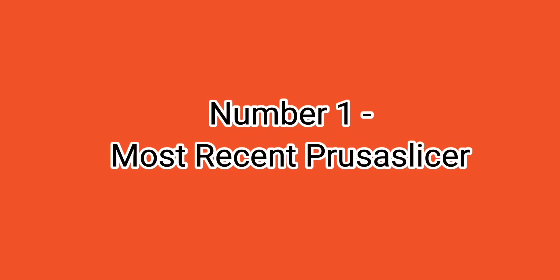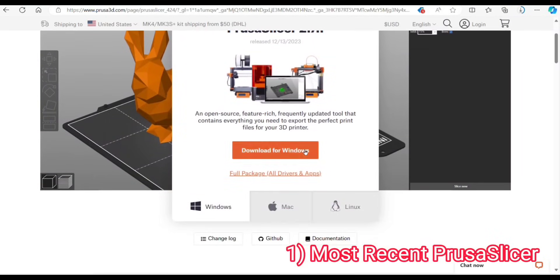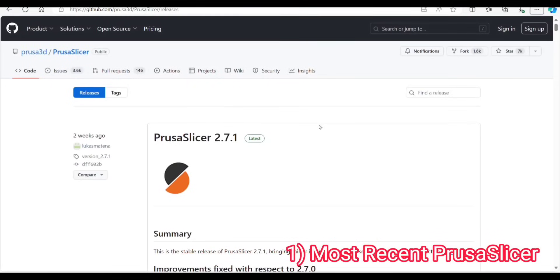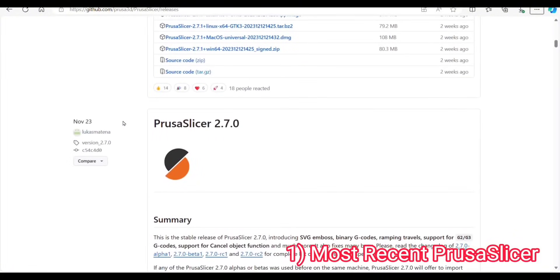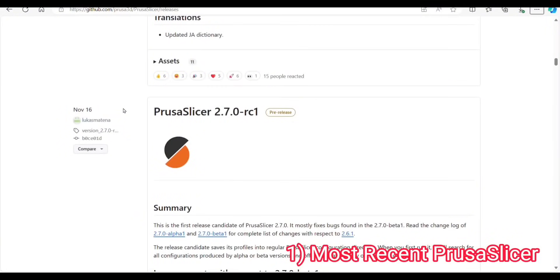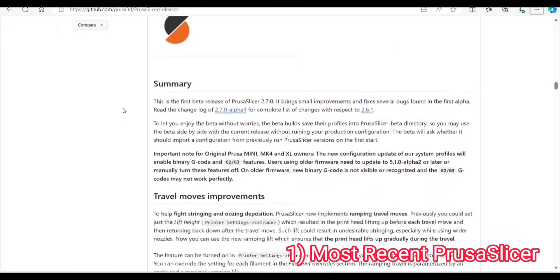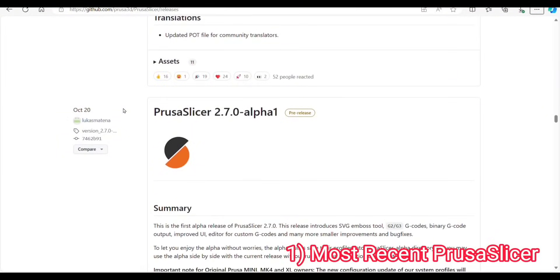Number one is to use the most recent Prusa Slicer. As of today, 2.7.1 is the most recent, released on December 13th. Download it for Windows or Mac, whichever you're using. Since I received the printer at the end of October, there have been six updates to Prusa Slicer, happening every couple of weeks. I now have the most recent stable version and plan to stick with that.